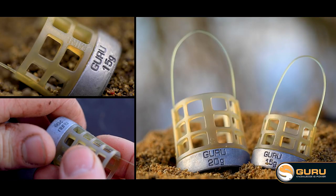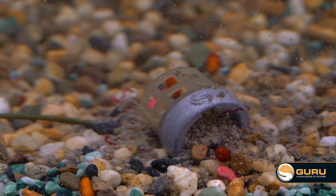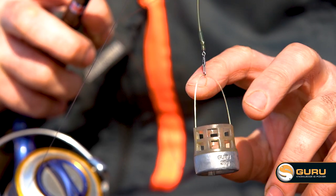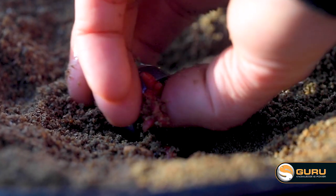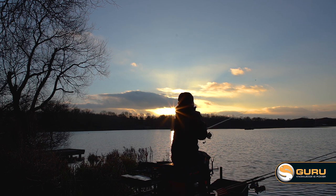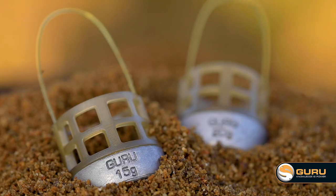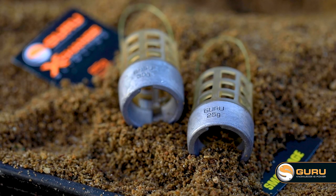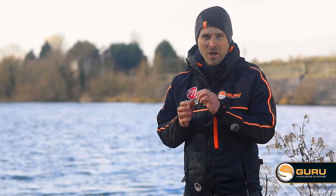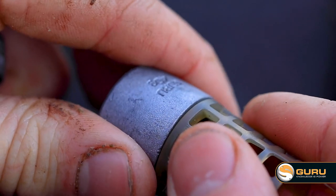The slimline Xchange feeder range has all the same features as the current Xchange range. However, it's a lot slimmer in diameter, perfect for when you want to feed a lot less bait. The range consists of two mini feeders in 15 and 20 gram, two small feeders in 25 and 30 gram, and two medium feeders in 35 and 40 gram. We feel this will cover the whole range for that style of feeder, and as with the Xchange range, all the leads are interchangeable throughout the feeder range.